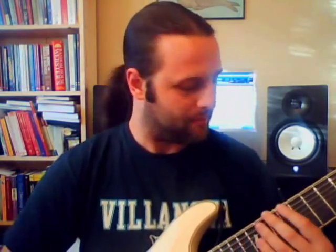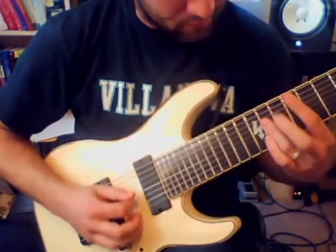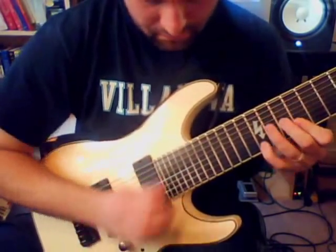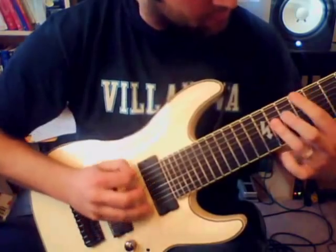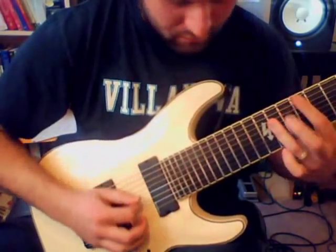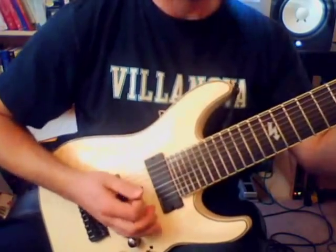If you're not familiar with my tuning, simply click on the link right here. Here it is with the tap. I hit most of them.